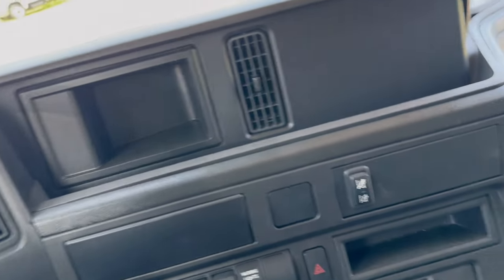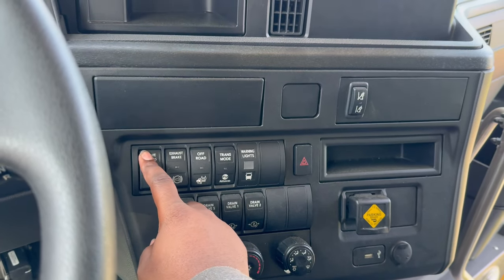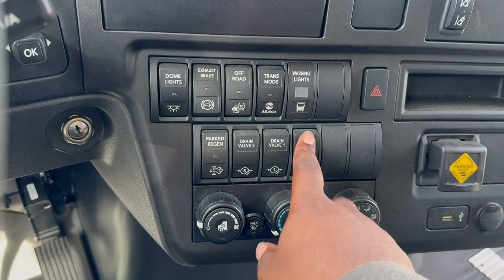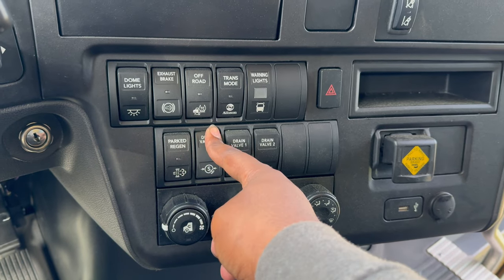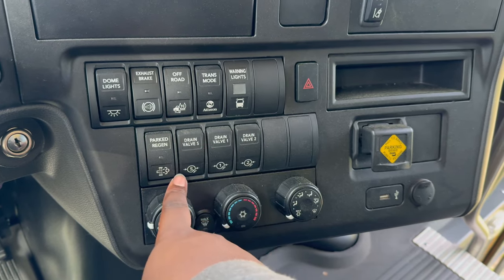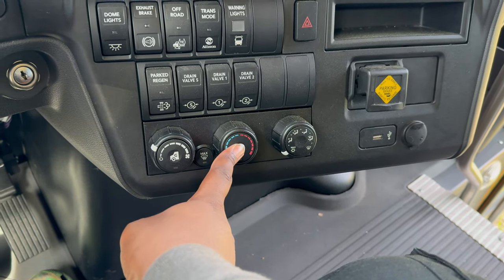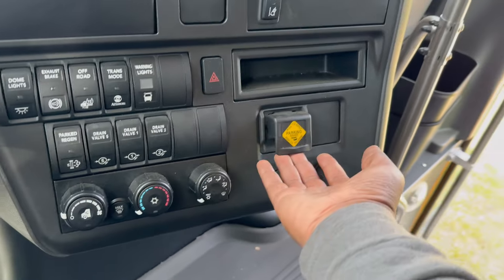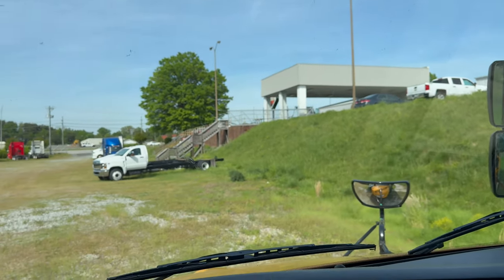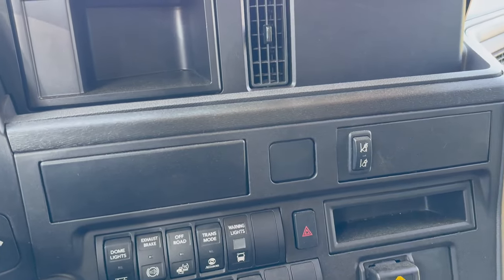I couldn't find my International key, which is crazy because I deliver school buses now. But we've got the exhaust brake, the dome lights — which don't come on with the battery off. There are now drain valves instead of labeling them primary, secondary, and wet tank — I guess you can drain them all at once. When you get these new buses, remember you do have to press a button to get the actual AC going for the driver. You've got the electric parking brake and lane keep assist, which reads the lines on the road.